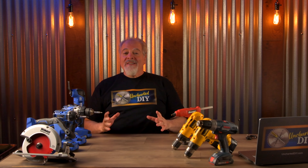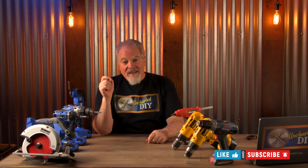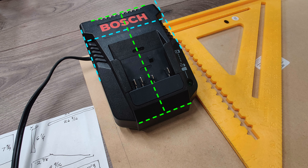Since the chances of you having the same set of chargers that I have are astronomical, I'll show you what considerations I use to create my station. You can use these same design principles to make yours, so you too can have an awesome one-of-a-kind charging station. First, measure the width and length of each charger. Some are not rectangular and taper instead, so make sure to measure for the widest point.